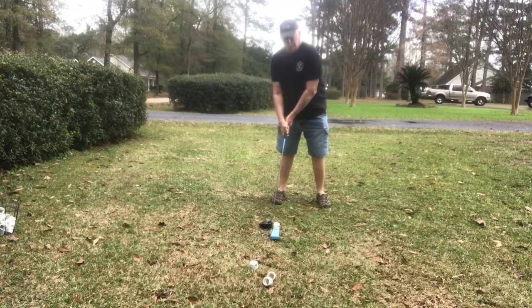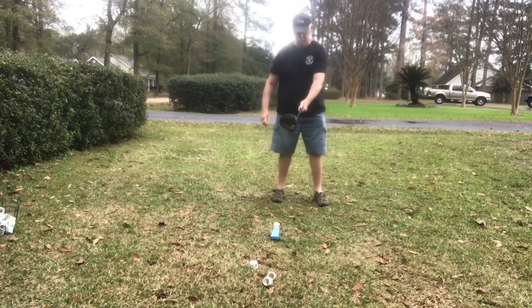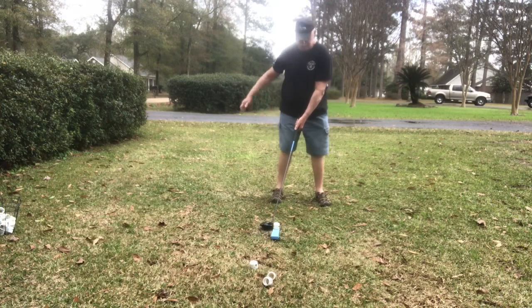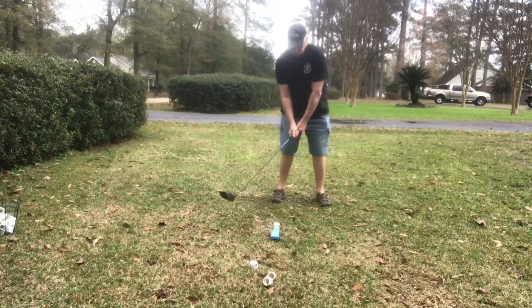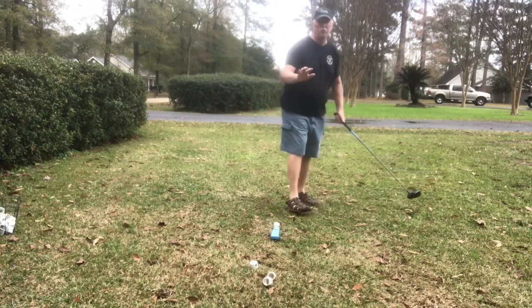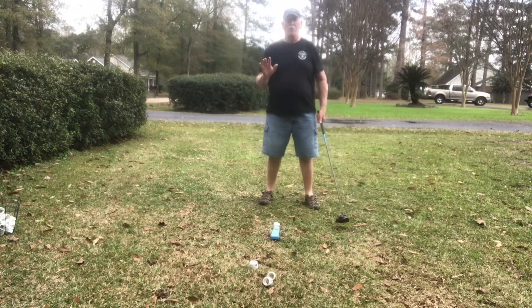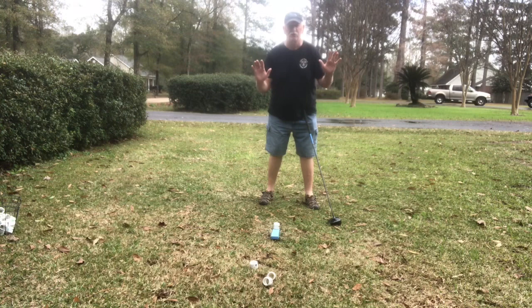We want to get that shoulder locked in. I'm playing the club underneath the ball a little bit because I know my arms are going to stretch out. Everything is close in. Now one more thing — don't move it. I want you to pretend you're up against a wall and both those cheeks are touching that wall.